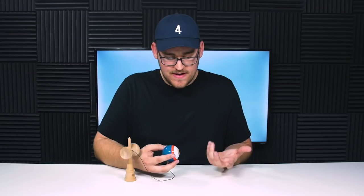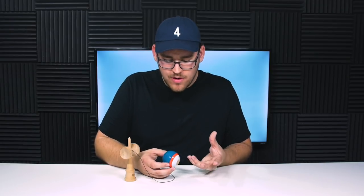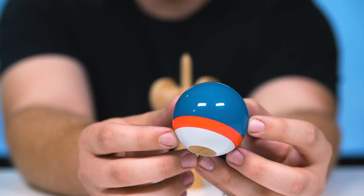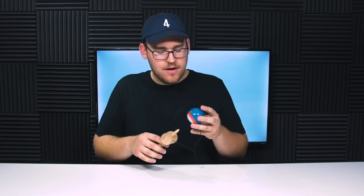I think it just looks fantastic. You have this really deep ocean, almost coral blue. Then below the blue, you have this nice bright pink stripe. And then below that, you have the bright white surrounding the bevel. That is only one kendama and we have two more to go, so let's get through it.